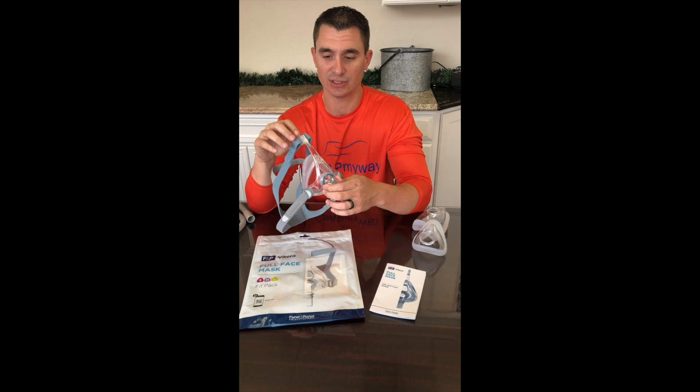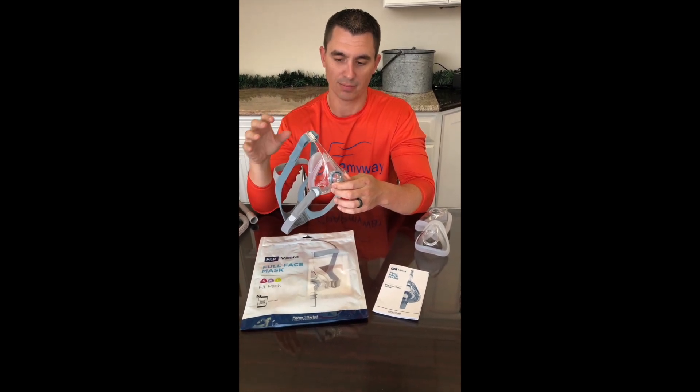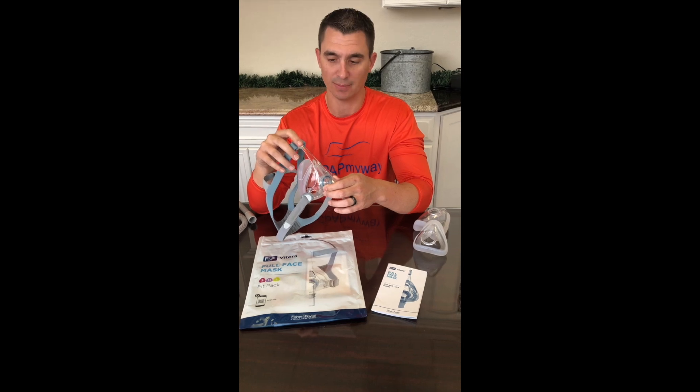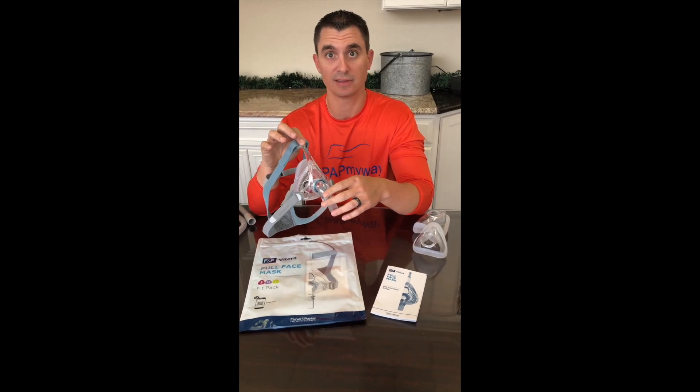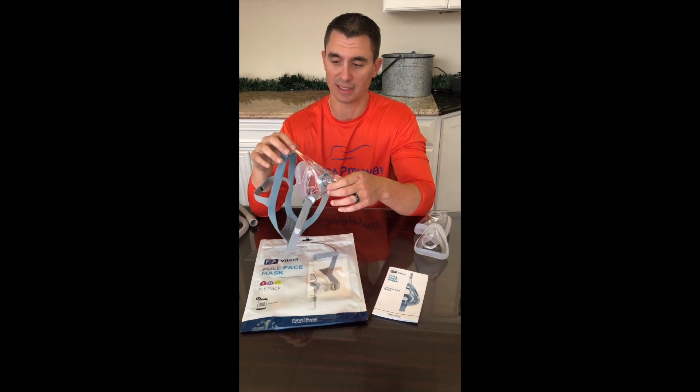There are some really nice features that make this mask leaps and bounds better than the Simplest. So a lot of people that are on the Simplest are going to want to consider checking this mask out, just because of the really nice improvements.